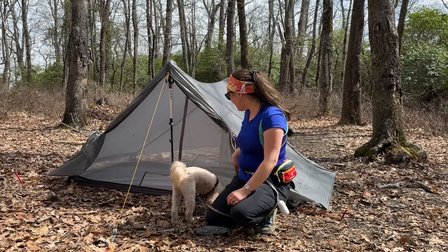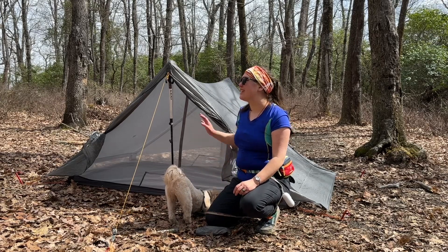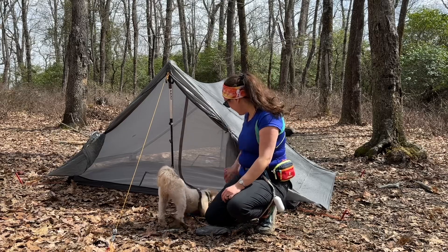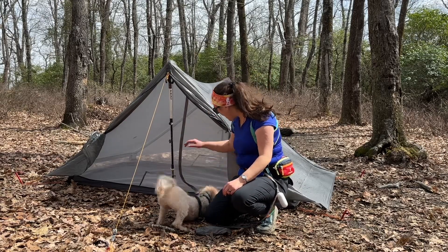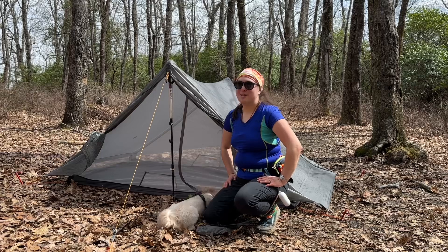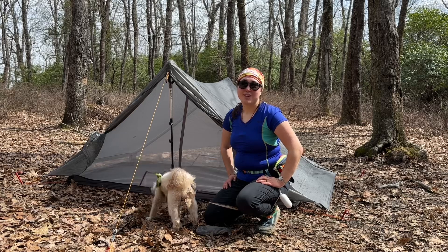I've been very pleased with it so far. I have not tried it out in storms yet. I'm a little apprehensive about wind and a whole bunch of rain, just because I don't trust my pitch nearly as much as I should. But I feel like I did a pretty good job, and this tent is actually really large on the inside. I love that it has the double vestibules and lots of space for everything. It's definitely a bigger tent than what I'm used to.